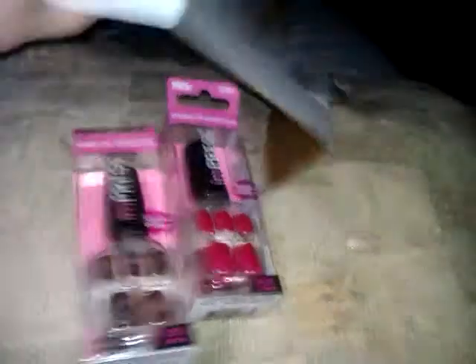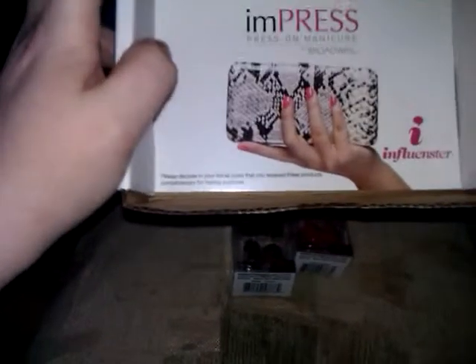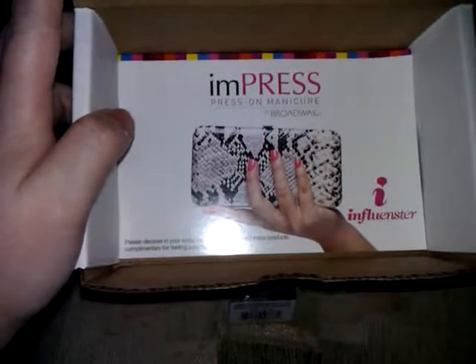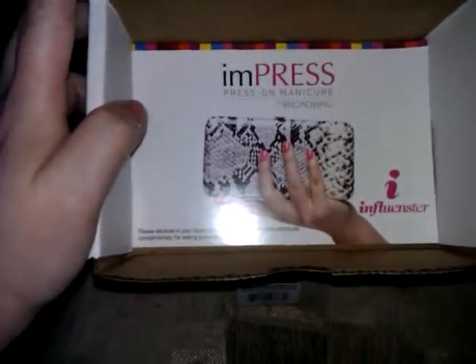Let's see what we have in there. So cool. Impress Press-On Manicure by Broadway Nails. So, I will put the nails on and let you know how it goes right after this. Thanks.